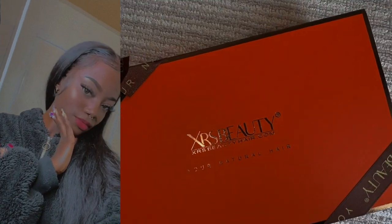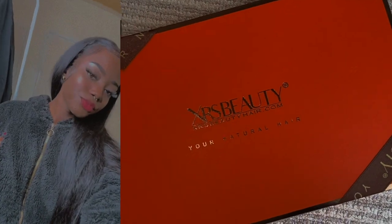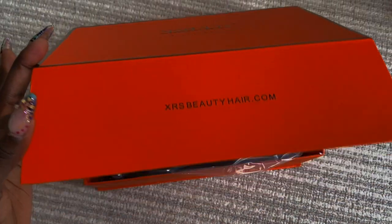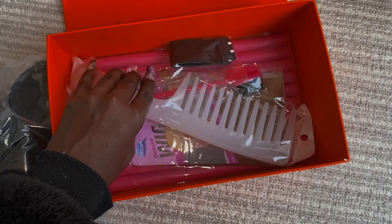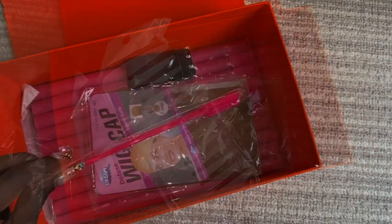Hey guys, welcome back to my channel! I'm back with another wig install — quick, easy, and simple. I've worked with them before in the past, so they are no stranger to me. They are XRX Beauty. I'm gonna put a card above so you can watch other videos that I've done with them.